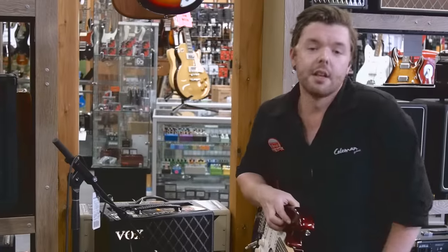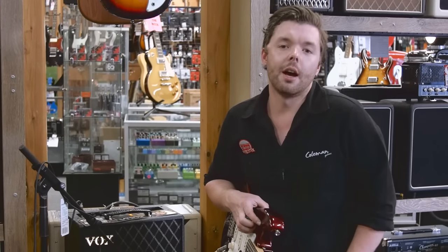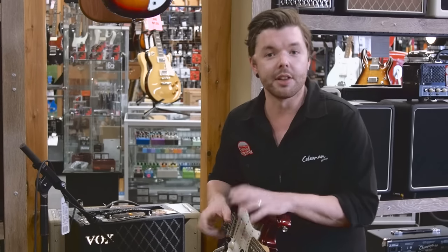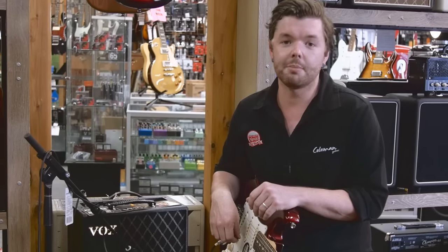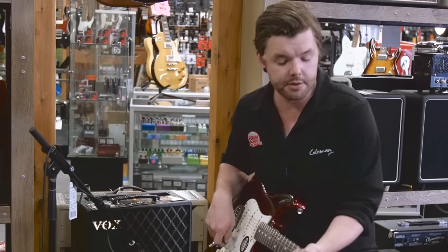So there you have it — that is the Vox VT20X Velvetronics amp. It's a fantastic amp for the beginner and maybe the pro just wanting a little tiny practice amp that does a lot of different things. Make sure you come into our store and check it out. Please hit subscribe if you haven't already on our YouTube channel — we'd love to have you back for more videos. I'm Rhys, see you next time.